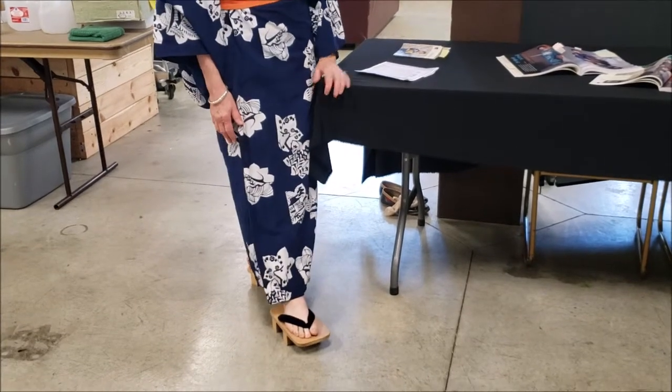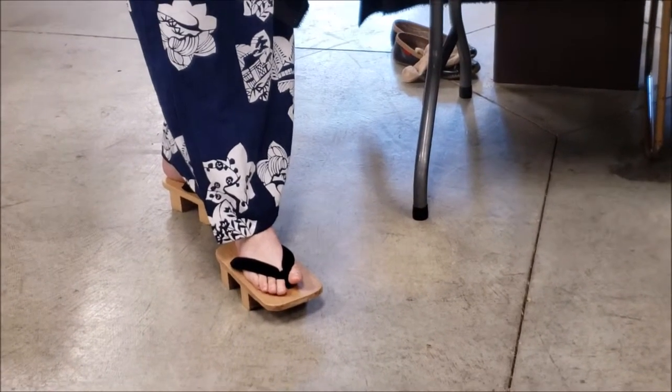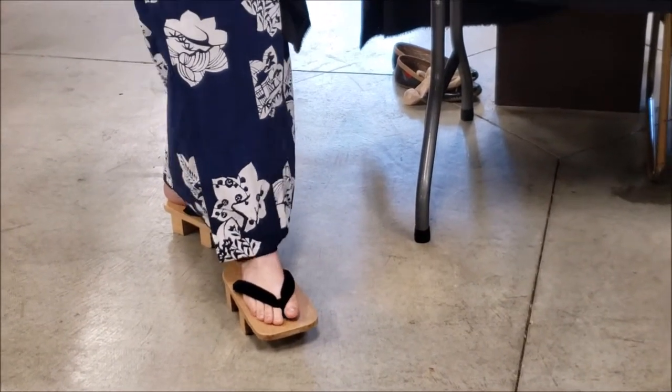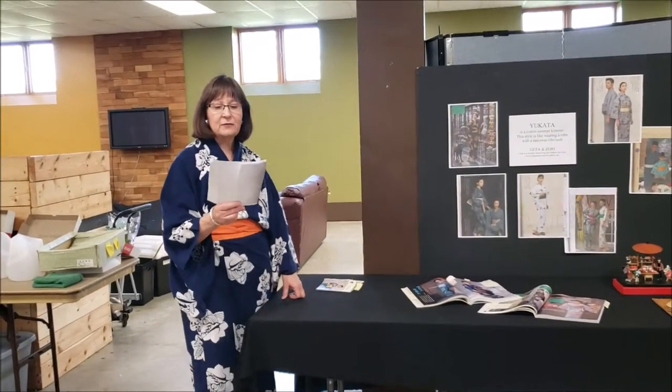You only wear geta outside. A men's geta has a square toe and a woman's has a rounded toe, but I have bigger feet so I have to wear these men's ones. I have an old-fashioned note from a book about Japanese footwear.